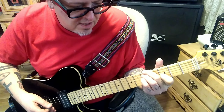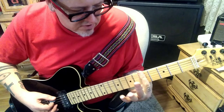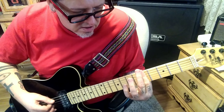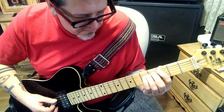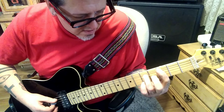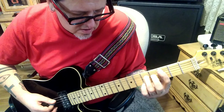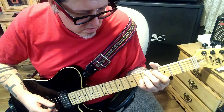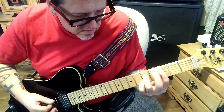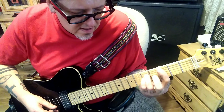Then rest D-A-D. 5-5-5-5 — just bar it from the E down to the G. Then 3rd fret A, 5th fret D. 5th fret A, 5th fret G. Correction: 3A, 5D, 3A, 5G.